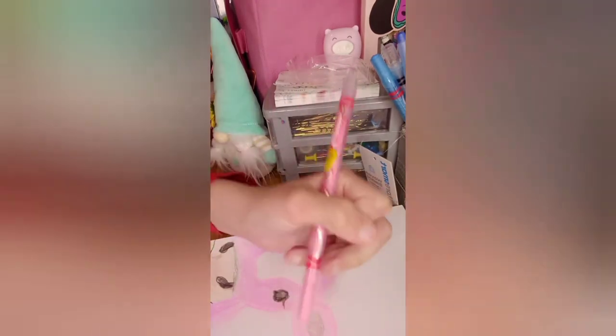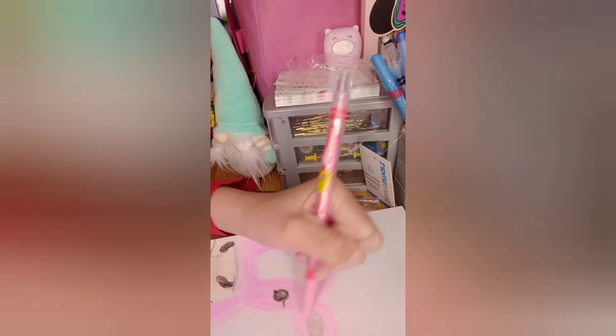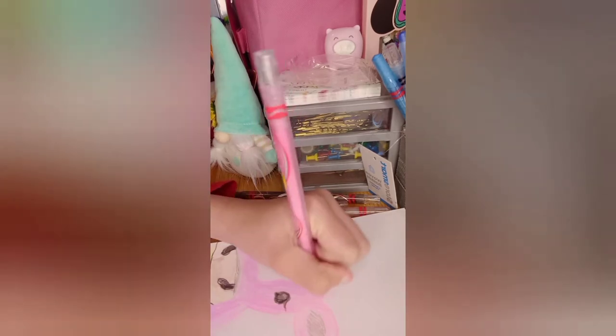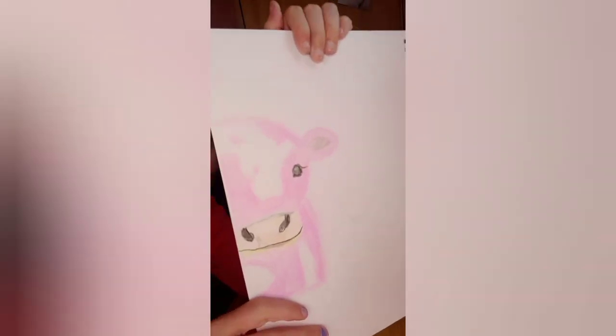I'm just going to put some bits of fur just around the cow so it looks like fur. I just want to make it look really cute now and I think we are nearly done — this video is nearly coming to an end. I'm going to show you the end product in a second.